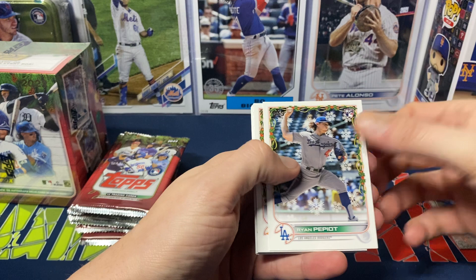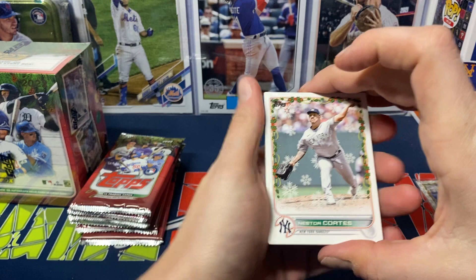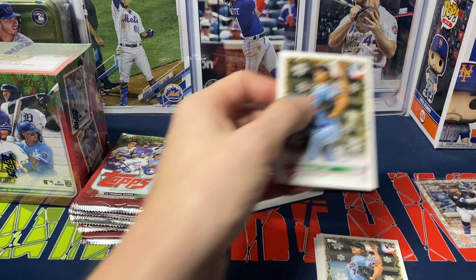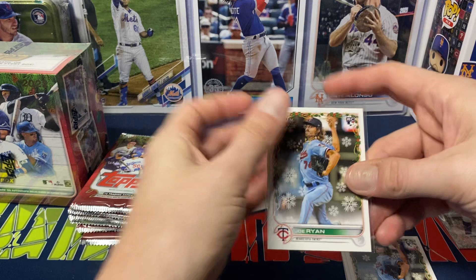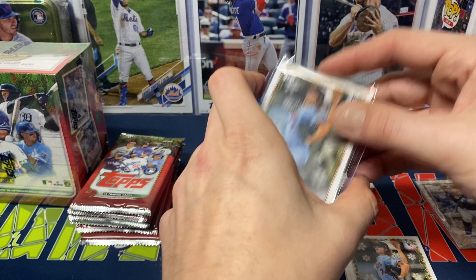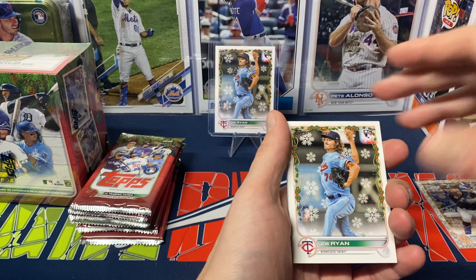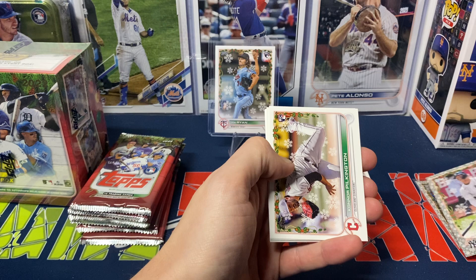We got Ryan Peapot rookie, Yuri Gurriel, and here's a relic — let's save that to the end of the box. We got Nestor Cortez, Joe Ryan again. I gotta double-check that Ryan we got earlier — I did miss the lights with the Joe Ryan, actually. So the Joe Ryan was a short print! You gotta look really closely. It looks like short prints are not flipped around this year — sometimes they were, sometimes they weren't. Nice getting at least a short print variation. CJ Krohn, Josiah Gray, then we got an Aaron Judge foil, Pinkleton, Tatis, Cateau rookie, Chris Bryant, and Joe Perez rookie.